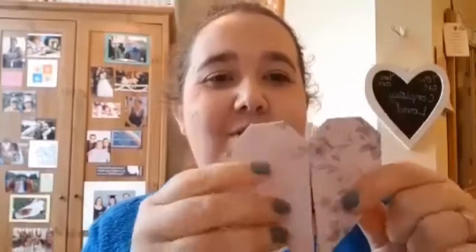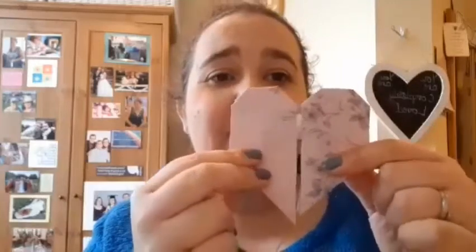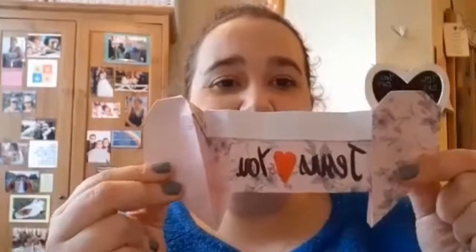Hello everyone, I'm going to show you today how to make these origami valentine hearts and these are really cute. They're quite tricky but I will help you and show you how to do them and they're really cool because you can pull them out and have a message. This one says 'Jesus loves you.' You can put whatever message you want inside them to give to other people to share God's love this week. So tune in and here we go.